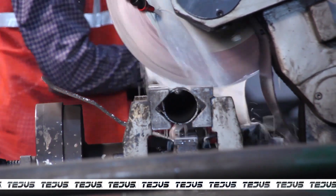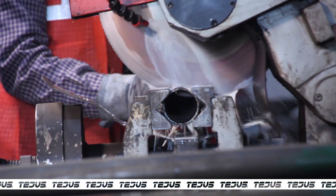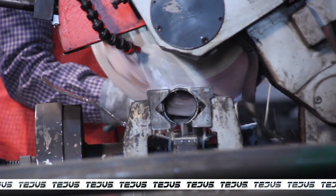The hollow pipe is placed on a bandsaw machine, which is used for a perfect 90 degree cut. The pipe is then cut into the required size.